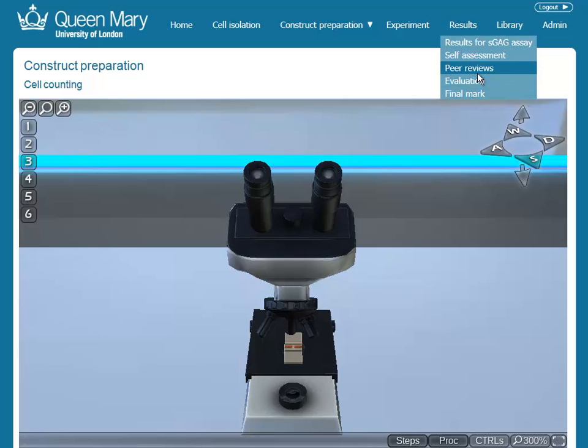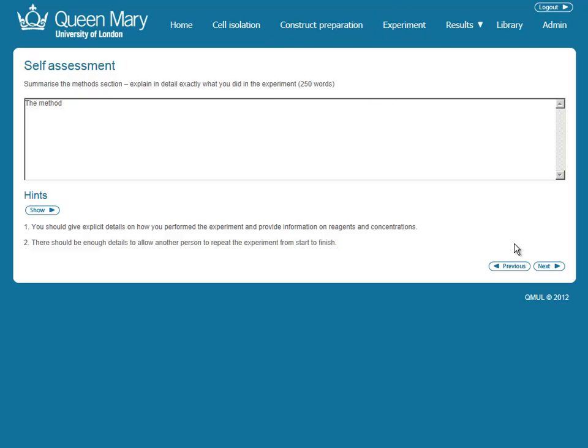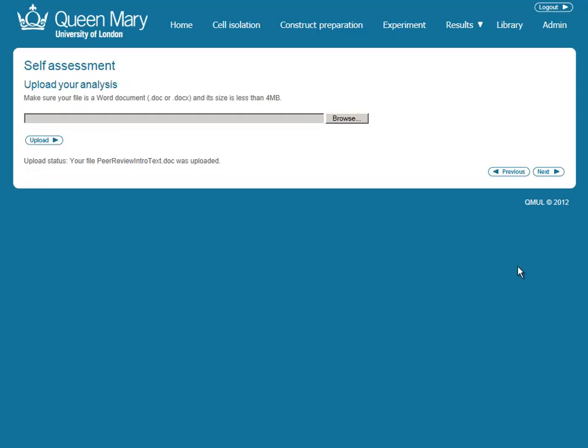Once students have completed all the labs and exercises, the QMUL Virtual Tissue Lab also includes self-assessment and peer review facilities, where students can analyse the results they have seen and review the work of their peers before they receive their final mark.